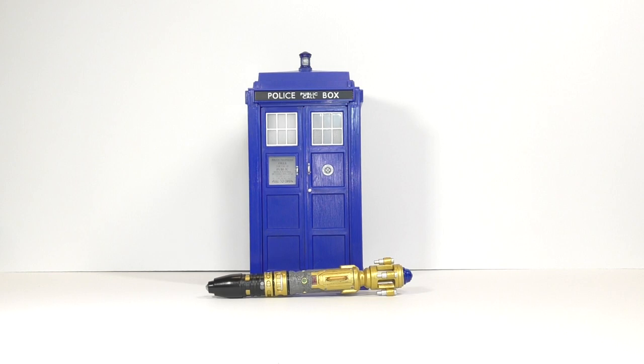Hello again. Today I'm doing an updated review on River Song's Futurasonic screwdriver from Doctor Who.